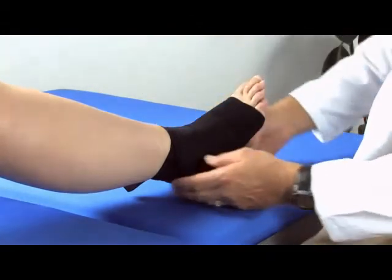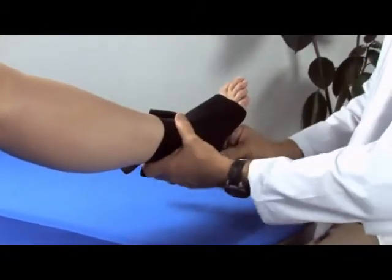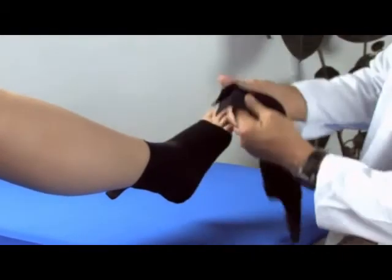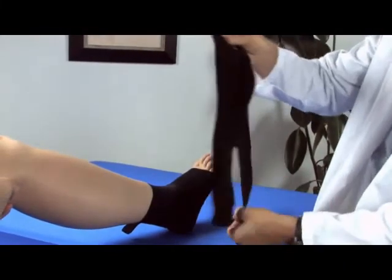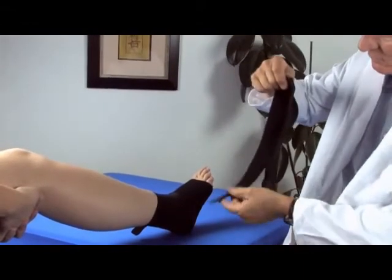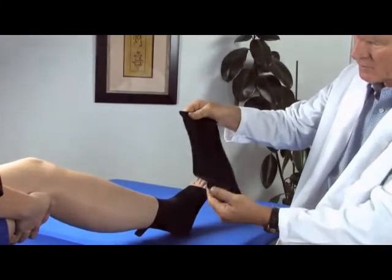That is how it's applied, and to remove the product we will just take these velcro tabs and remove it. Very simple application — donning and doffing of the product. If this product ever needs to be washed, just attach the velcro on the inside and then go ahead and hand wash and hang dry.